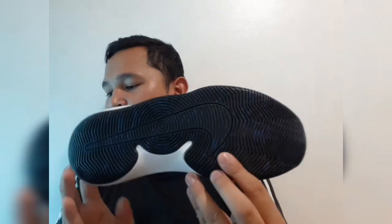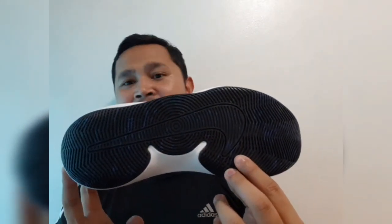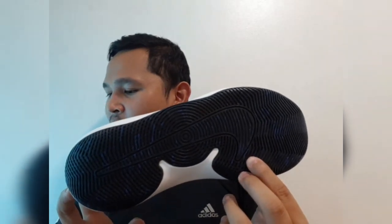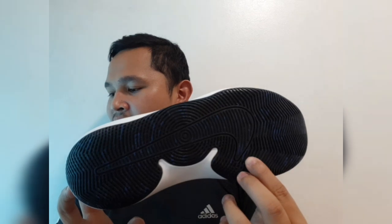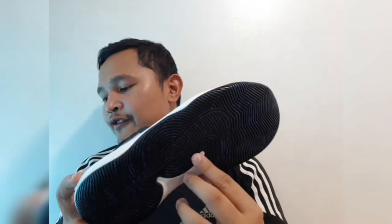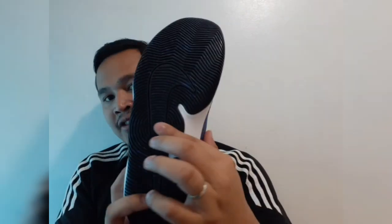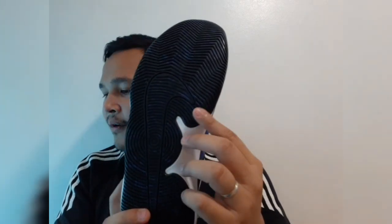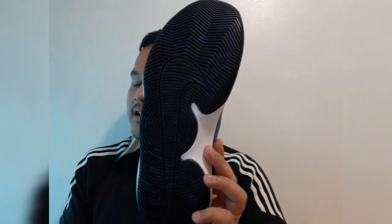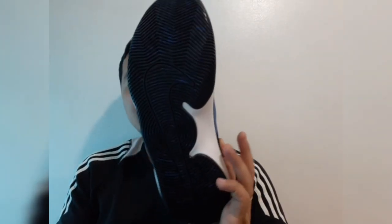Traction: the Nike basketball shoe is equipped with a durable rubber outsole, as you can see there — kind of like the Kyrie stuff. It has a modified herringbone traction pattern that delivers enhanced multi-surface grip. At the midfoot, the outsole is scored and wraps up the lateral side for increased traction and better quick cuts to the basket.